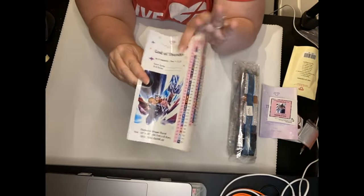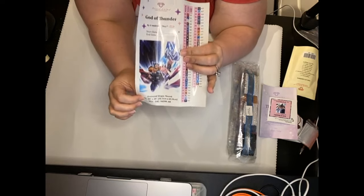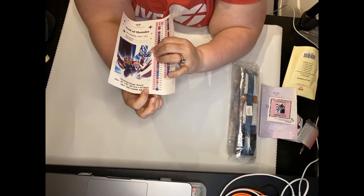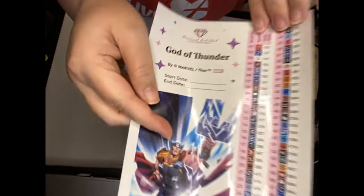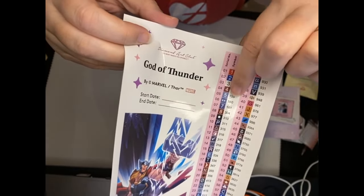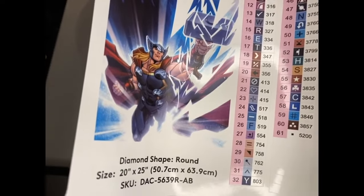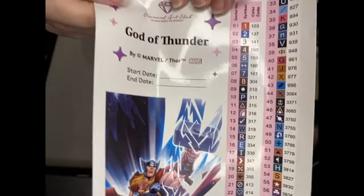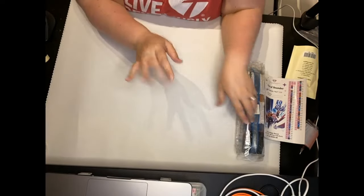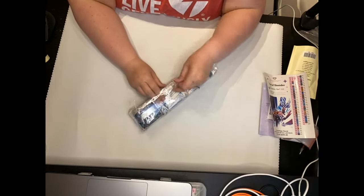And then you get a bigger sticker here. You can put this on top of your storage, or you can put it in your log book because it does have a start and end date spot, and it tells you what it is and how big it is. It's a 20 inch by 25 inch, which is 50.7 centimeters by 63.9. It has 61 colors — these are three ABs. And then here are all the symbols. If you want to see just the normal Diamond Art Club symbol, some of them are letters, numbers, symbols. Sometimes we like to play games and chat on our lives about what do we call the symbol — sometimes it's alien man or rainbow or different things like that.